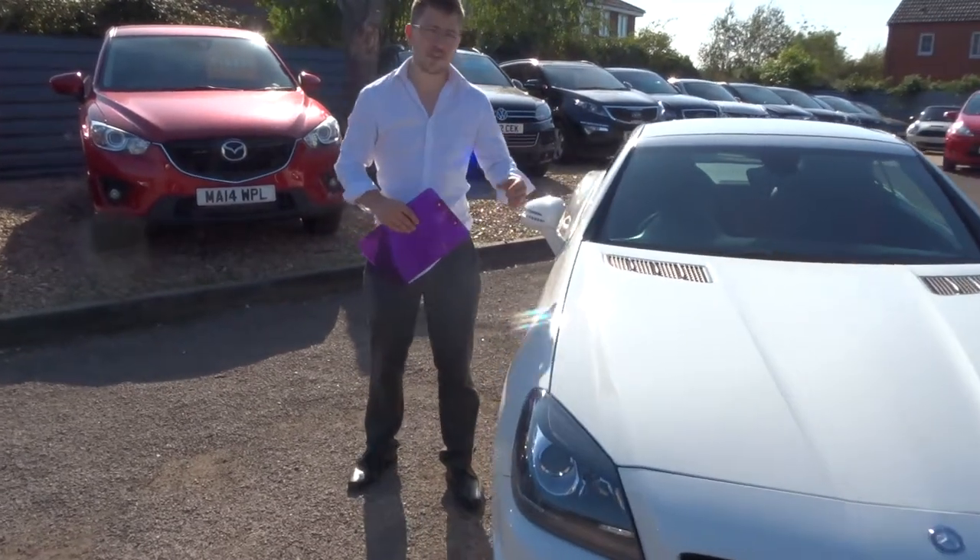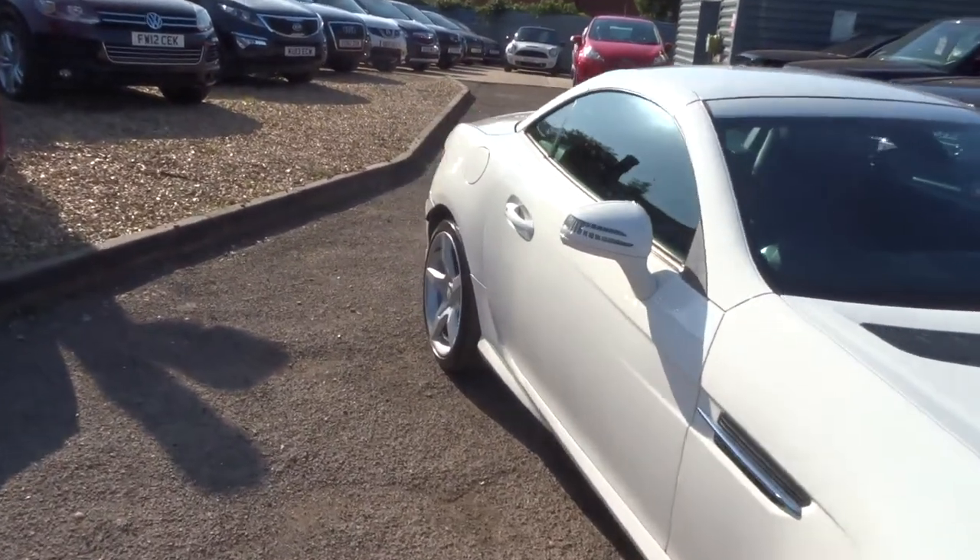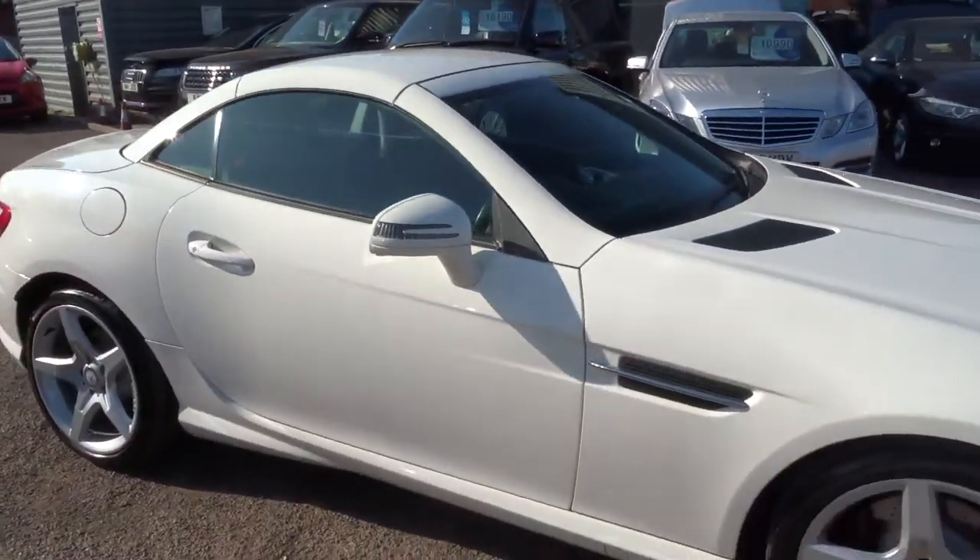Welcome to Country Car. My name is Tom, and here we have a beautiful Mercedes SLK. I'm going to give you a walk around the car, show you a few of the features and the general condition.